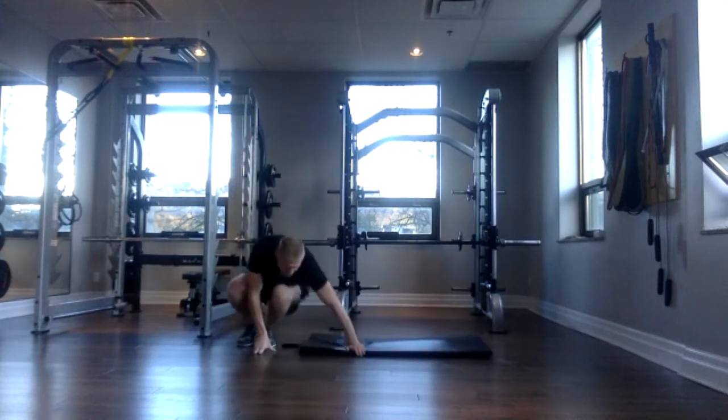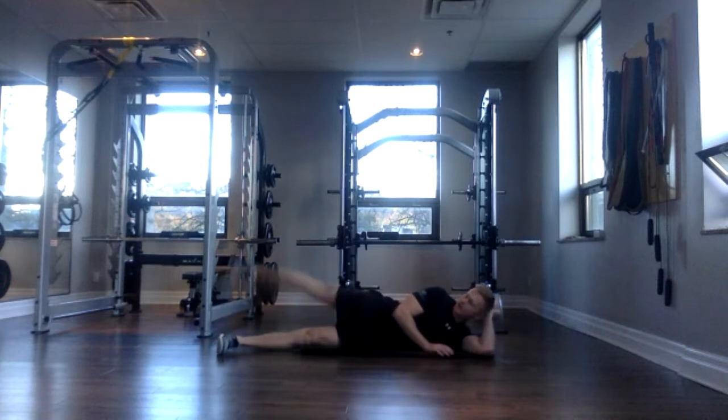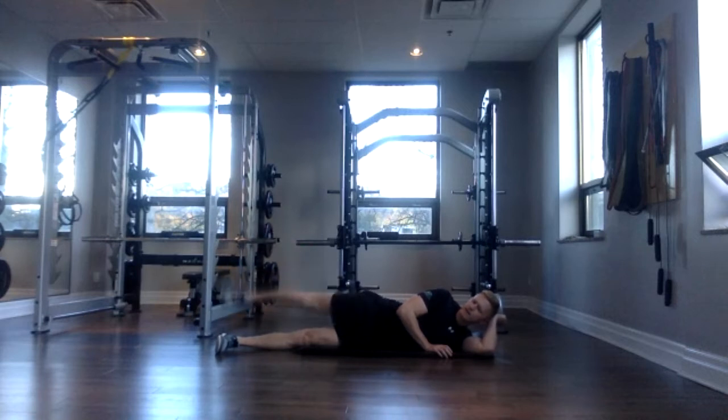Awesome. Now we're going to lie on the mat, on your side with your hips stacked, and we're going to do a Jane Fonda — just raising the leg like this, side-lying leg raise. We're going to do 20 reps. Three, two, one, and go. One, two, four, six, eight, ten. Make sure your top foot is not resting on the bottom foot every time you come down. 14, 15, 18, 19, and 20.